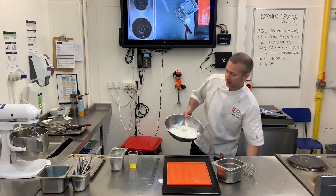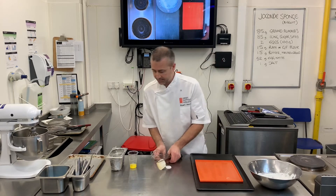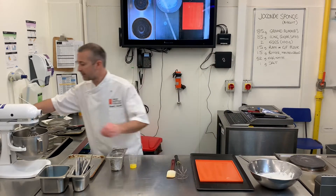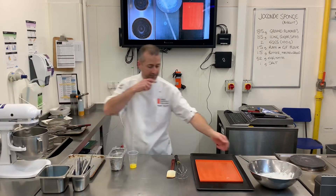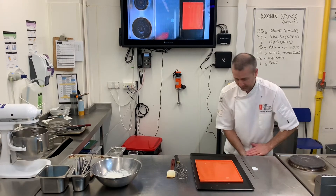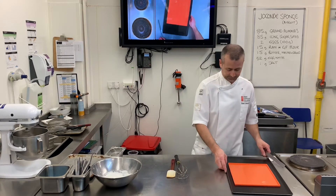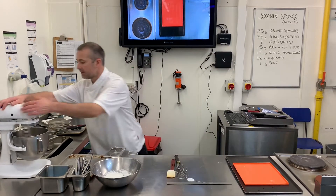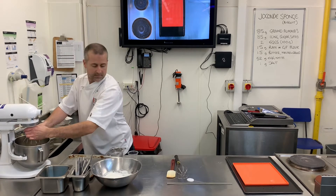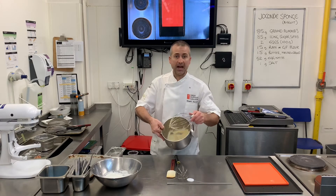I've got my glossy meringue made. I'm going to aerate the base mixture back for another 30 seconds just to make sure everything is pale and aerated.